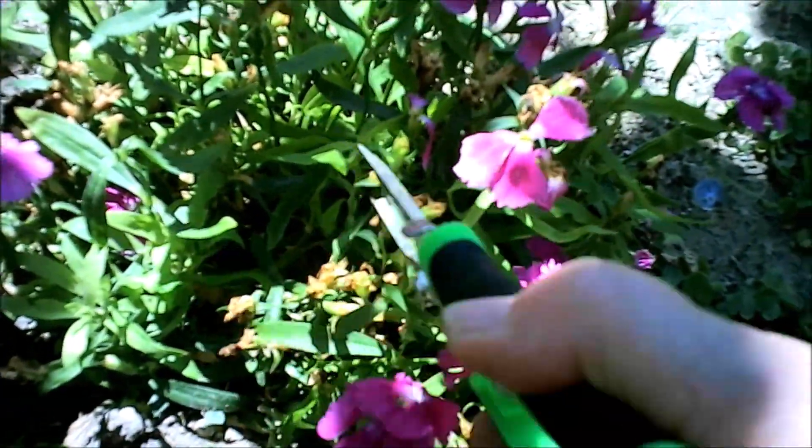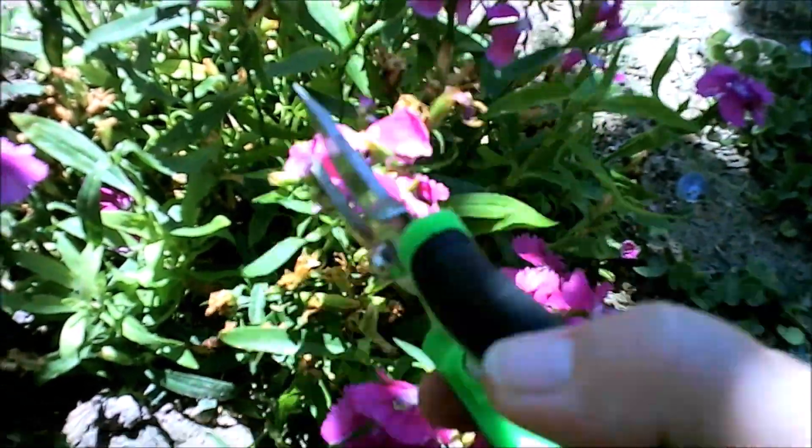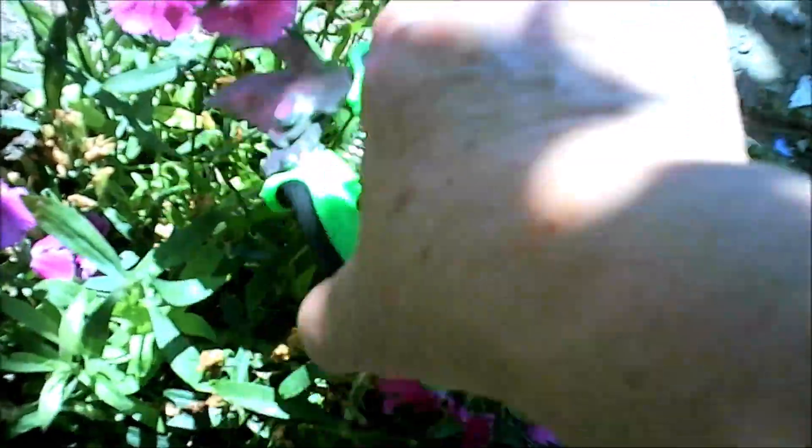You try and avoid new blooms, so you want to be careful when you do it, but you just cut them out of your plants.